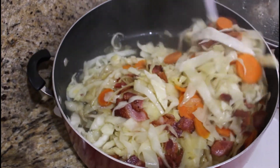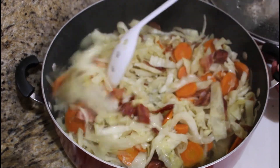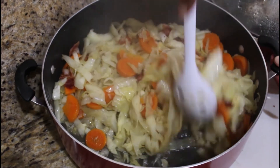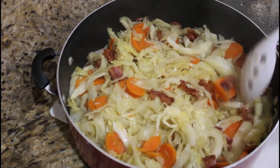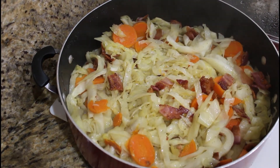That, ladies and gentlemen, is what you call steamed cabbage with some bacon. This is going to go well with your curry turkey. This is going to go well with your chicken. It's going to be very nice.